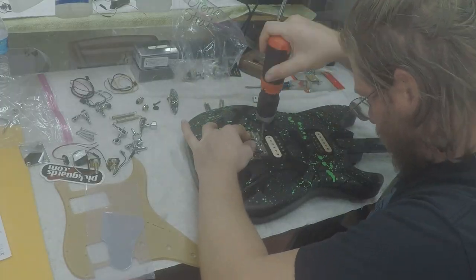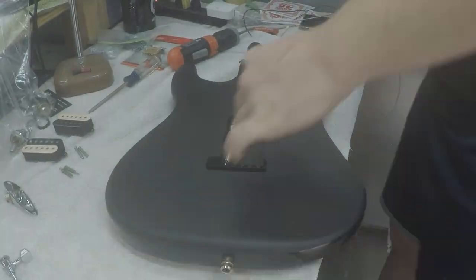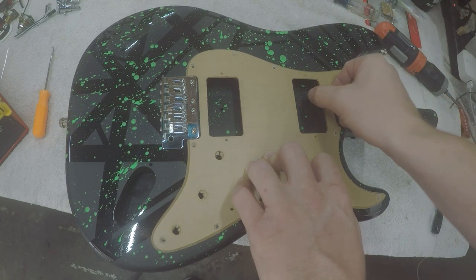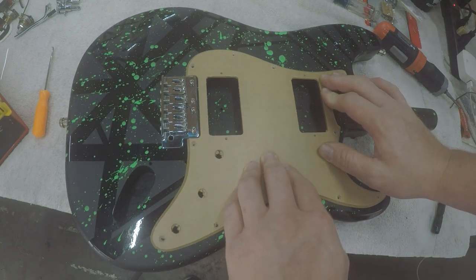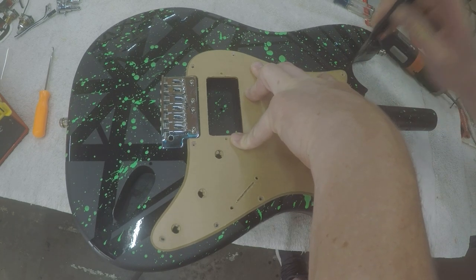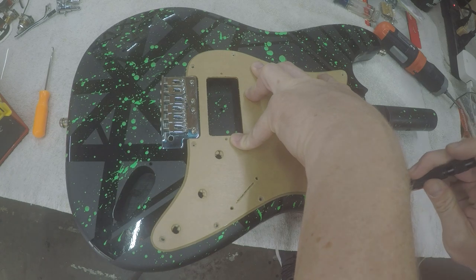This guitar is about ready to start assembling, so I reattached all the simple things like the bridge, strap buttons, tremolo claw, and the springs. I set the new pickguard on — it's covered in a brown protective layer — and started to set it in place. Now I can line up the pickguard with the neck and the bridge and make sure the gaps around them are nice and centered. With aftermarket pickguards and this being a strat copy, there could be looser tolerances, so the pickguard might need modification. But it all looks good — no modification needed.